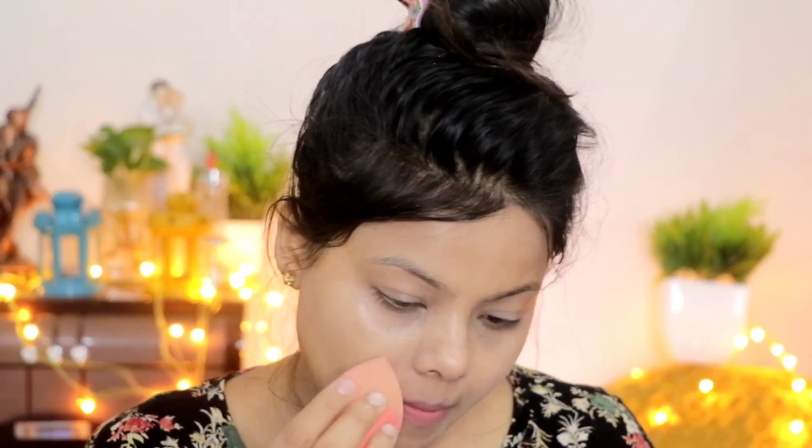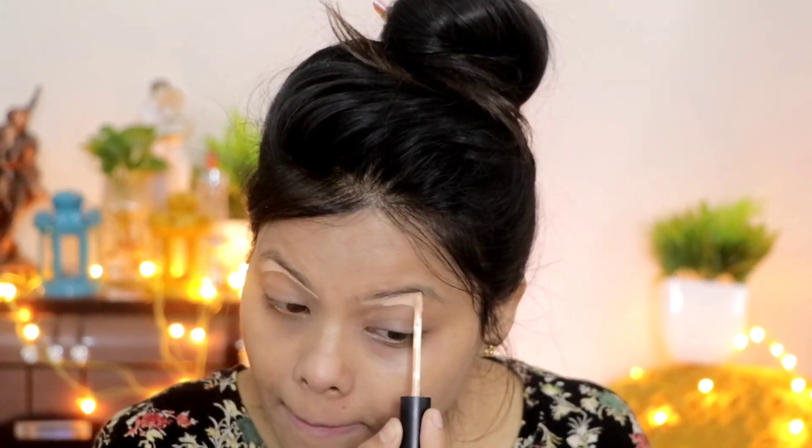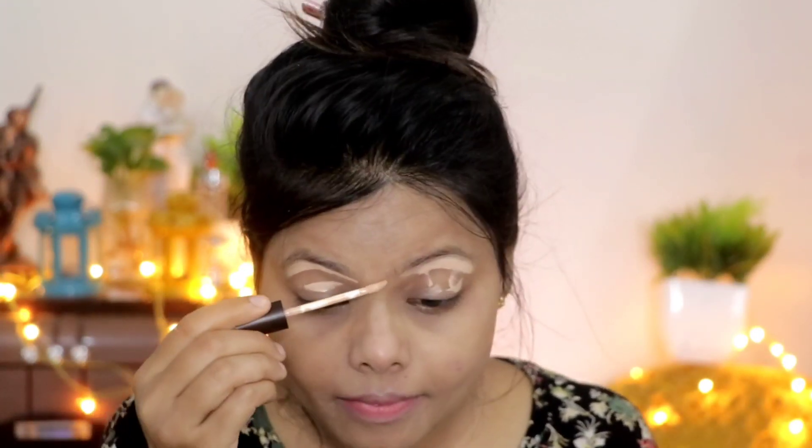I am applying foundation on the face and also on the neck so that the shade will be equal. This foundation is very good — if you are thinking about L'Oreal foundation, just go for it. Apply it with a wet sponge in a dabbing motion all over the face; the more you dab, the better.